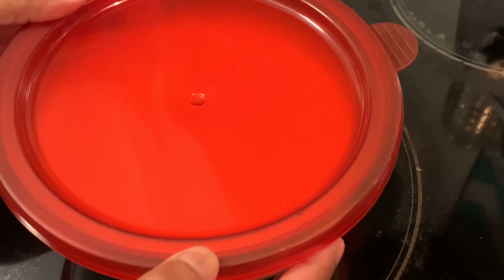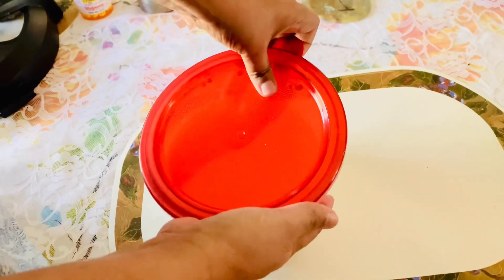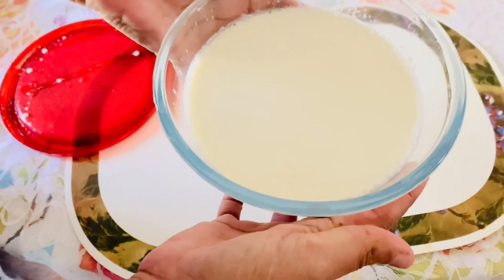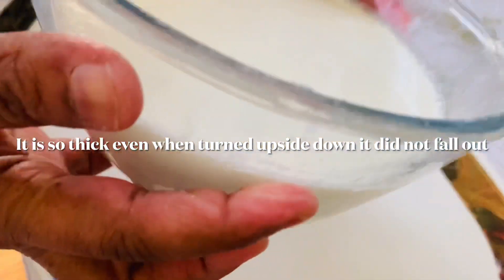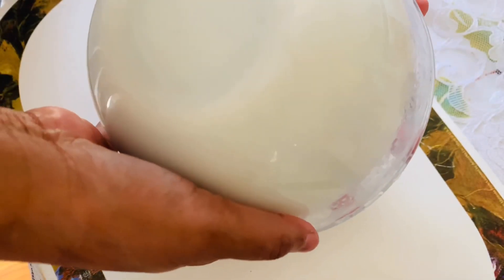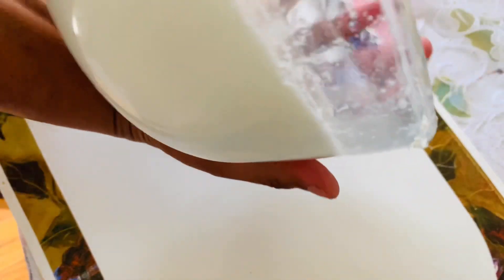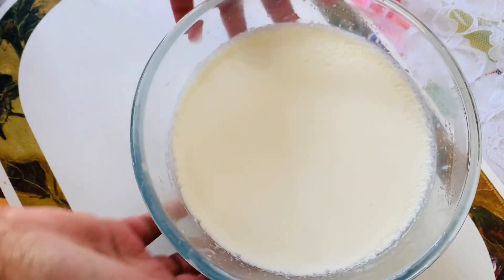We'll keep it inside the fridge for six hours. I left it in the Instant Pot overnight without switching it on. Now you can see how beautiful the yogurt has formed after four hours of refrigeration. Even if I turn it upside down, it doesn't fall out — you can see how thick it is!